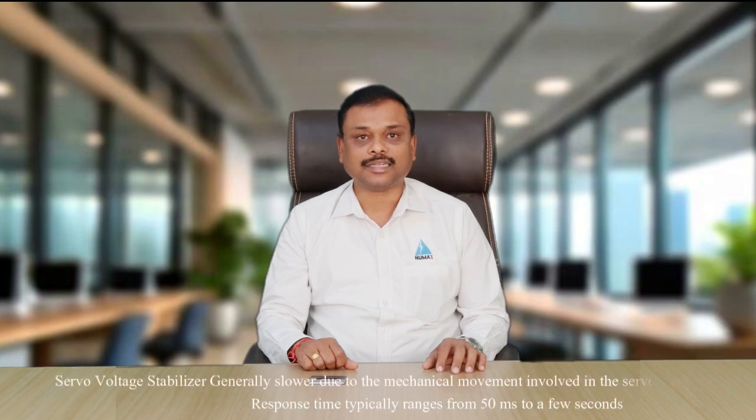Response time: A servo voltage stabilizer is generally slower due to the mechanical movement of the servo motor, with response time typically ranging from 50 milliseconds to a few seconds. A static voltage stabilizer is much faster, typically in the range of 2 to 20 milliseconds.